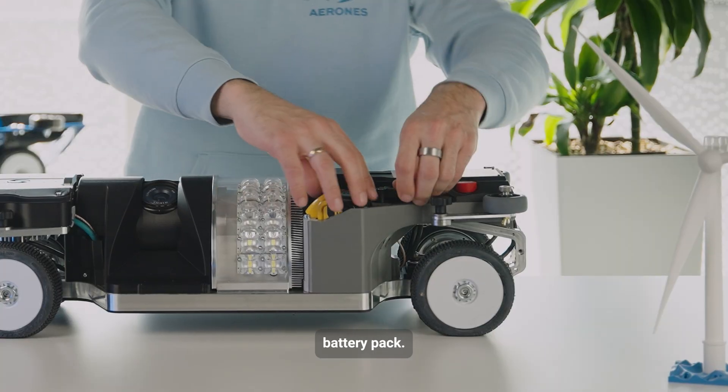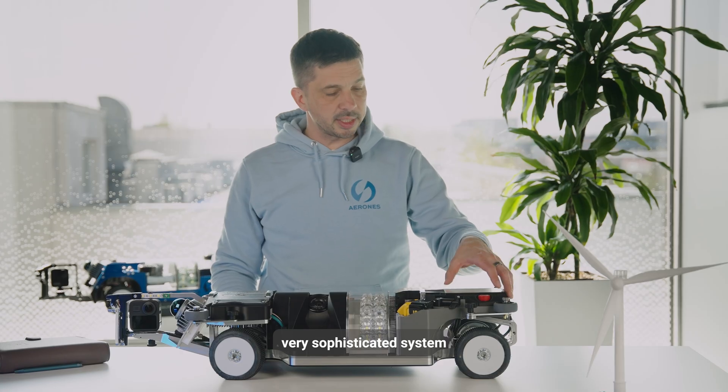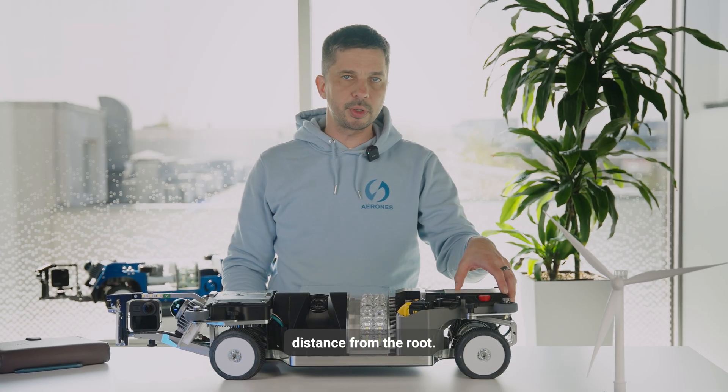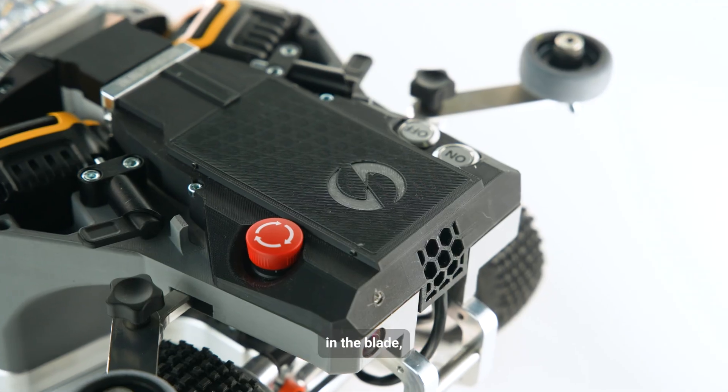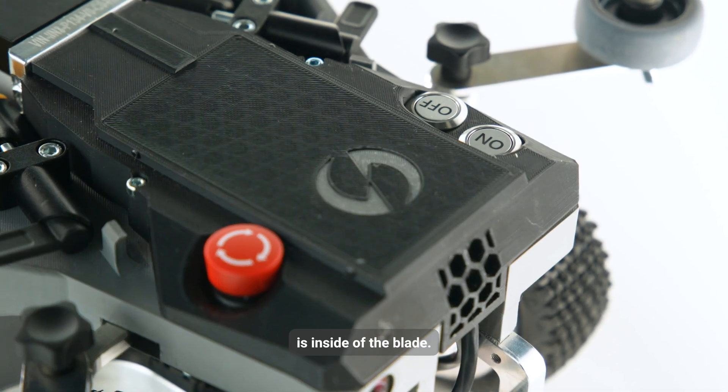Easily exchangeable battery pack — we just swap them. There is also a very sophisticated system to measure the distance from the root, so if we find an issue in the blade, we know exactly where it is and how deep it is inside the blade.